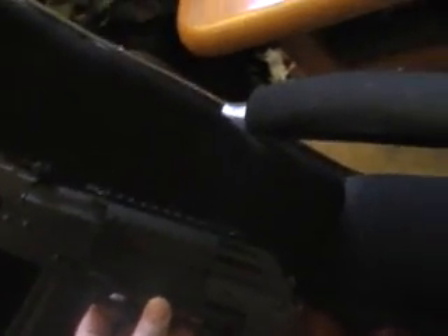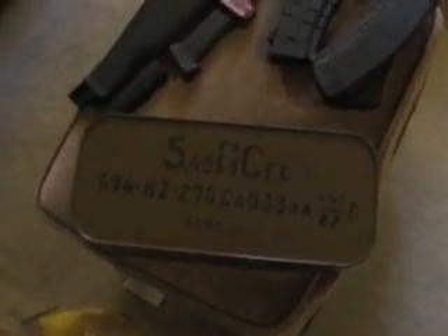It's got this Bakelite pistol grip too. Also came with an optic mount, which is pretty cool. So if I wanted to, I could go ahead and put the optic mount on there and put a scope or red dot up there if I'd like. And also — bonus — it came with a ready spam can of 1,080 rounds of 5.45x39, which is cool.